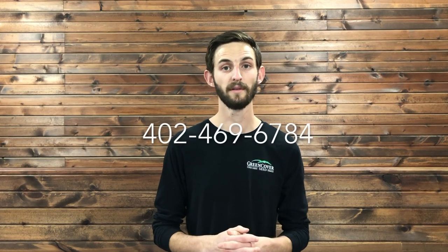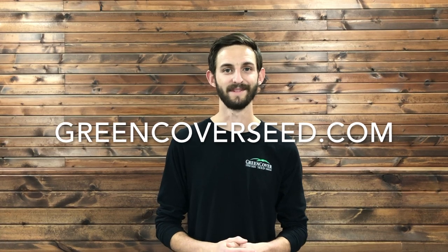So if you want to learn more about Milpa, feel free to contact us, call our office at 402-469-6784, or visit our website at greencoverseed.com.